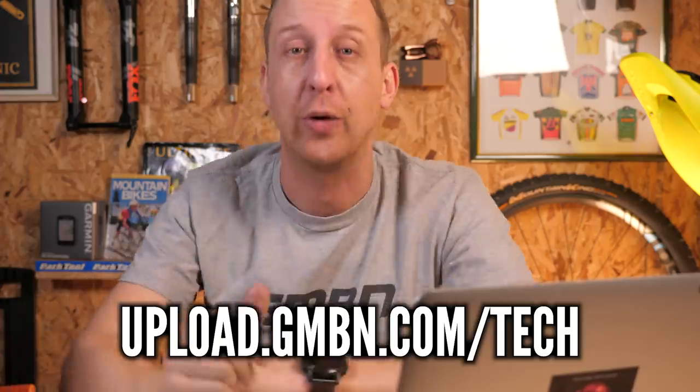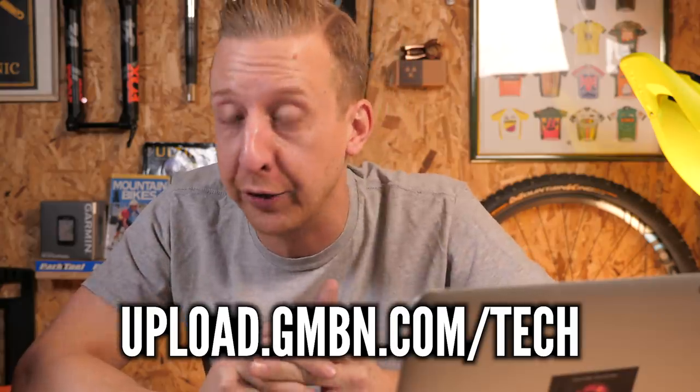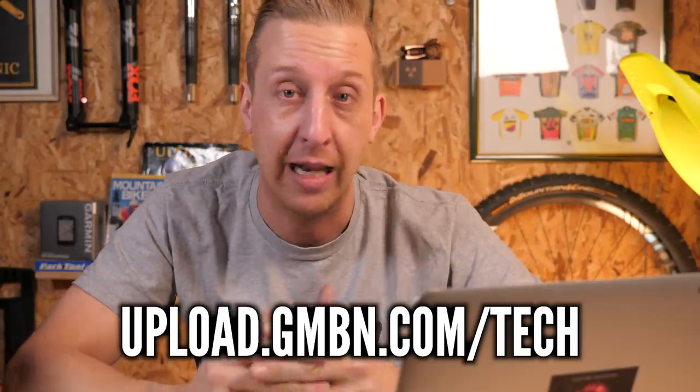Now it's time for Rewind — the retro section of the show. Get anything retro in to us at the link at the bottom of the screen. It could be an old race jersey, a retro photo of yourself on a bike, a whole bike, or some components. Literally anything goes. If you've got any questions about retro kit, retro riders, or modern tech that's evolved from retro stuff, let us know and we'll dig up some history for you.